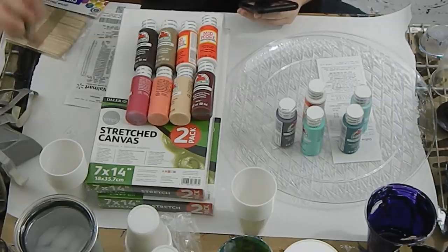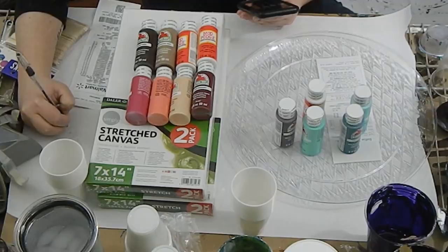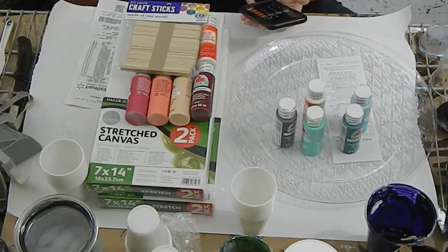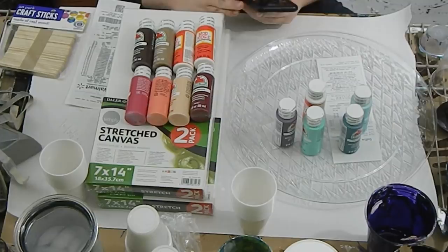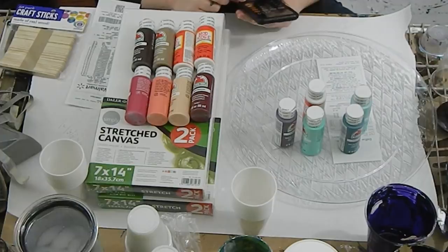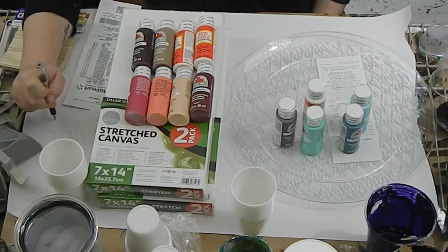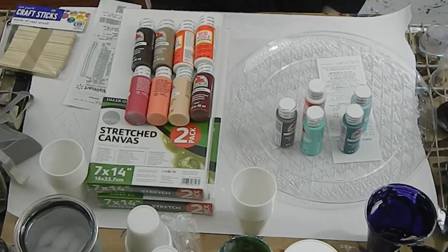For stir sticks at 88 cents for 50, that's about two cents each — not too bad. Adding it all up: $2.49 plus $2 plus $1 plus about 32 cents, you're looking at less than $7 for one painting. Not including the wood pieces I bought, I spent $22 — about a third of that for each painting. So for under $10 you can get started and do this all yourself.